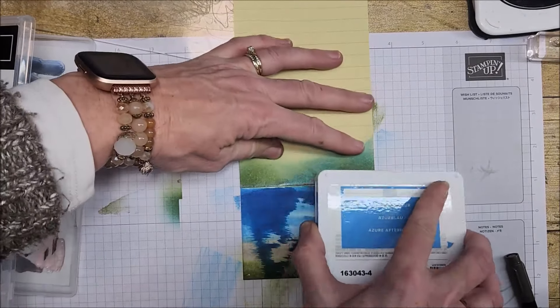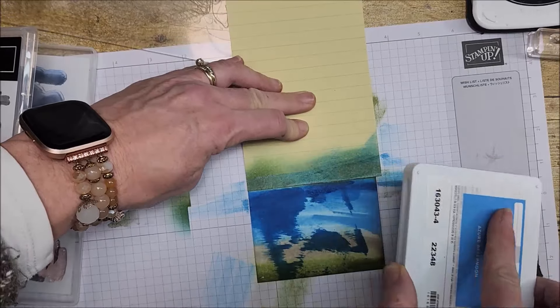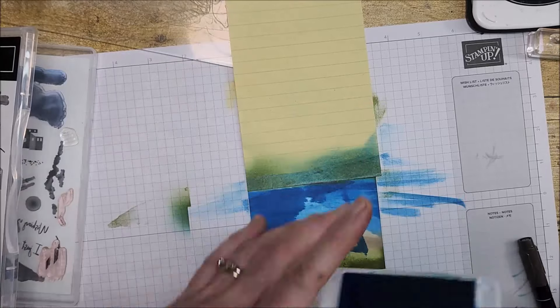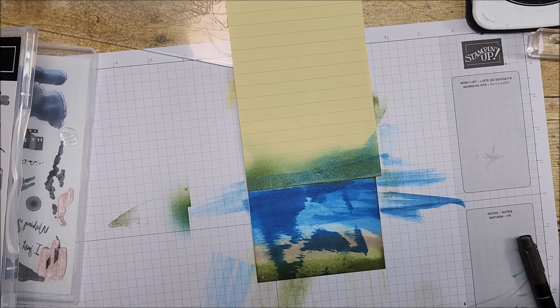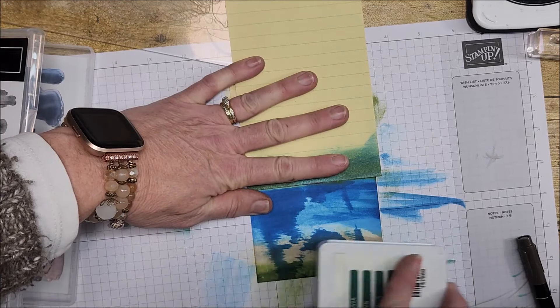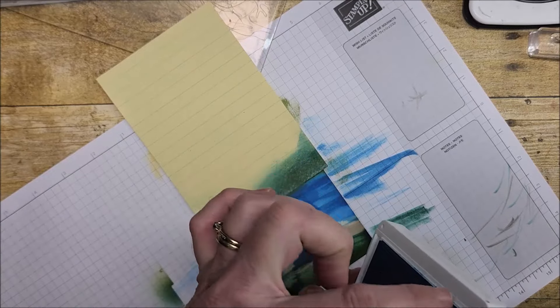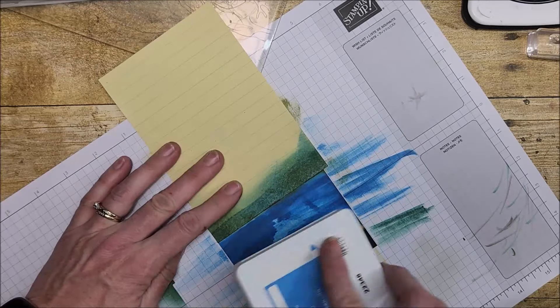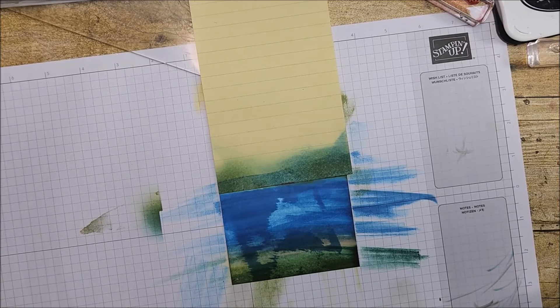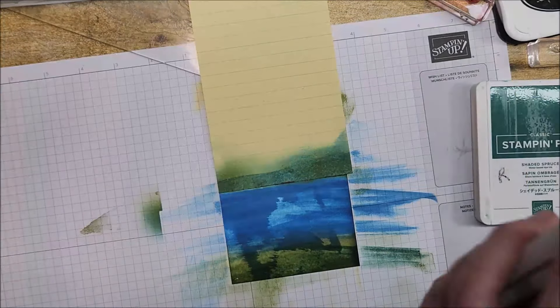Well, don't worry, be happy — we'll fix it. My ink pad got stuck on the paper, that's what happened. So how are we going to fix that? I'm going to pull in some Shaded Spruce and just swipe that across to get some different colors in here. I'll spin this around and take my blue to pull it down further, using just the edge of my ink pad. I always say, don't sweat the small stuff — it can be fixed. I'm taking my Old Olive and adding some more down here, going right over that Crumb Cake because it got pretty much hidden anyway. Then Mossy Meadow with a blending brush around the edges.